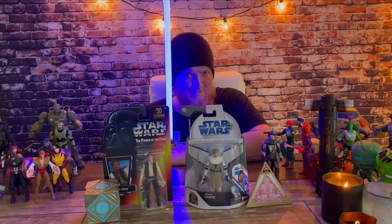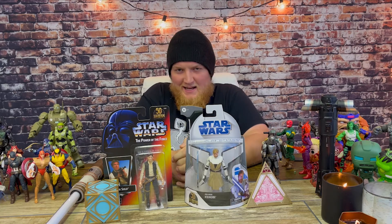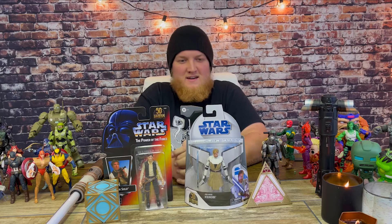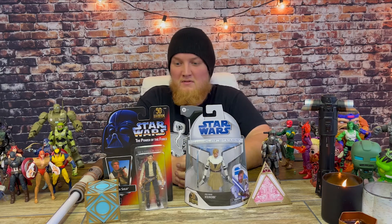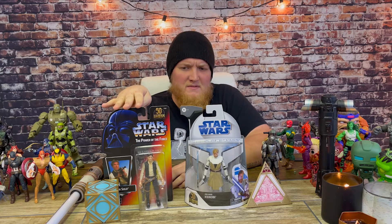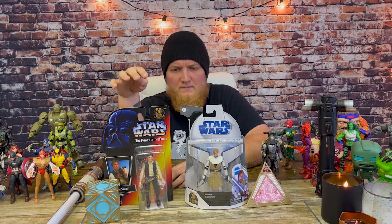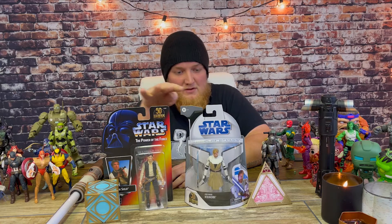Welcome back everybody to another legendary Steve video! I'm super excited to do some more Star Wars stuff. I haven't really been on the ball with that, so I'd like to start showing Star Wars a little more love. Today we have what I believe was a Hasbro Pulse exclusive Star Wars 50th Anniversary Han Solo — one of my two most favorite characters in all of Star Wars.